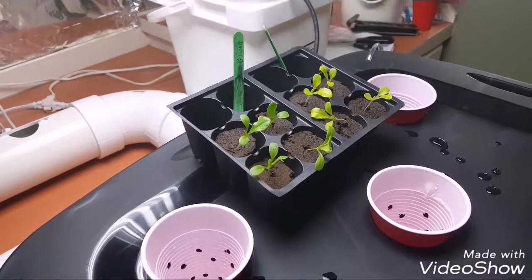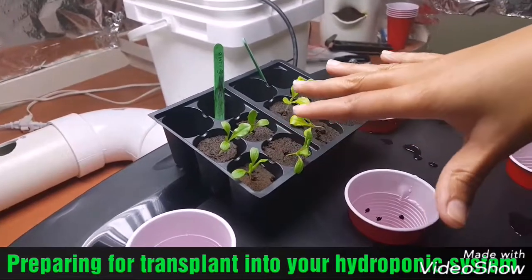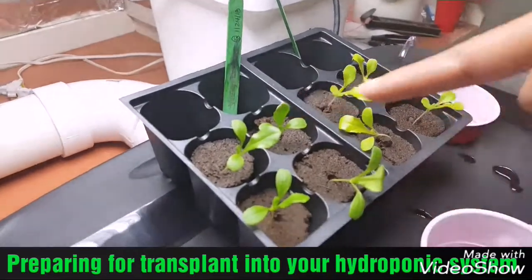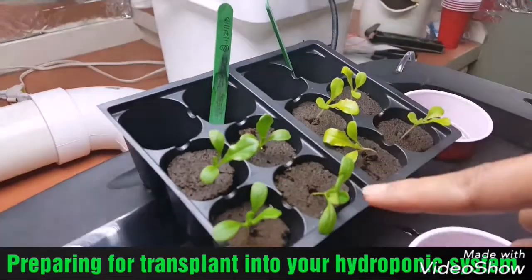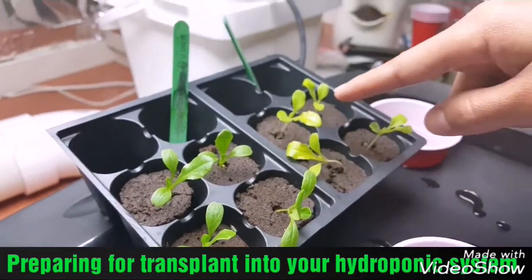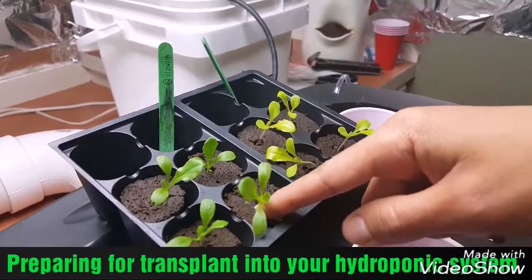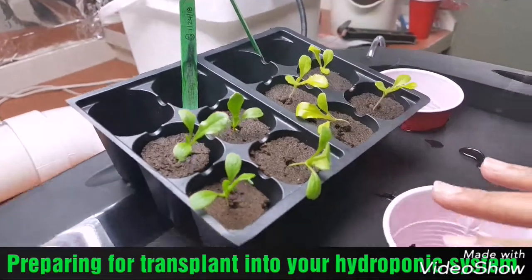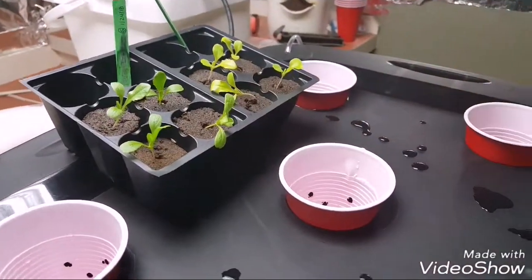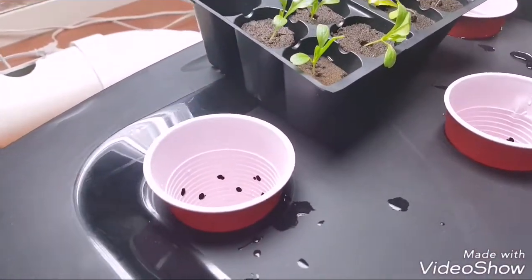Getting back over to this — I want to show you how I'm going to get these ready for transplanting. You'll know they're ready when they have two to three true leaves, or three to four. As you can see I've got three true leaves with a fourth one coming. I'm going to go ahead and transplant them because their stems are already so weak. I'm hoping when I get them into my net cups and add the hydroton, it'll help give the stem a little support.